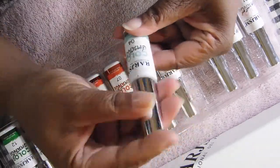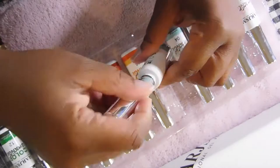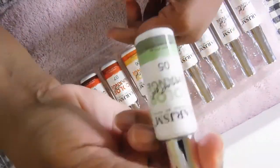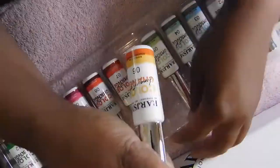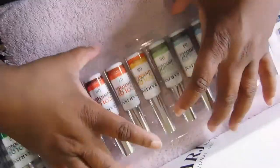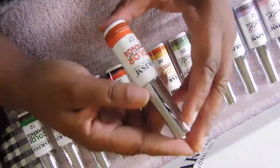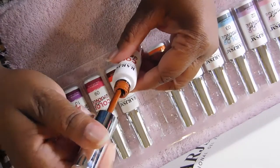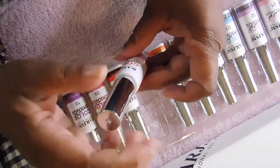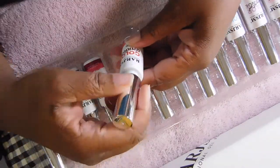Number five is a green color that has a color change to a darker color. Number six is an orange. I don't know exactly what color they're going to change to until I actually put them in the light, so I'll have to do that in a separate video. Number seven is a beautiful burnt orange color. Number eight is a red — like a rich wine color that turns to a red.